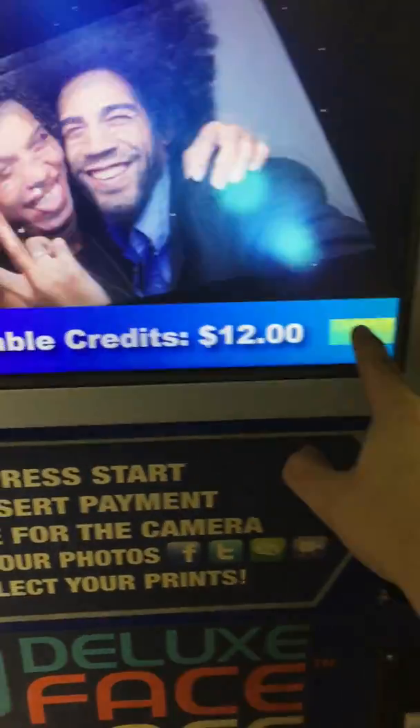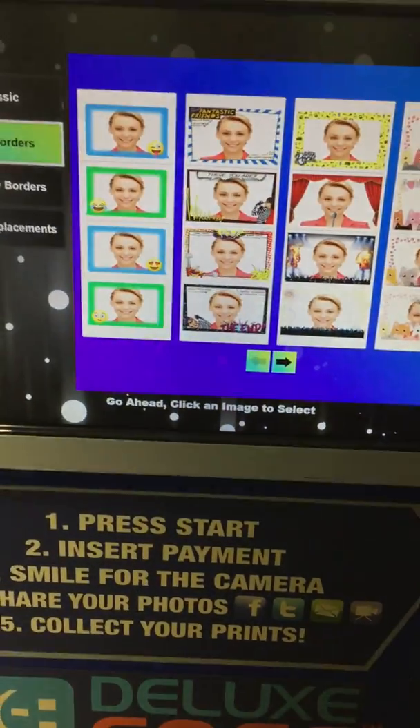This photo booth is still over ten thousand dollars new, so it's very nice. You can turn the seat up or down depending on your height. There are curtains on both sides. We have credits on — press Start, then click an image to select.